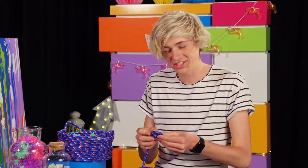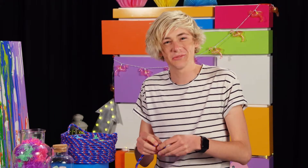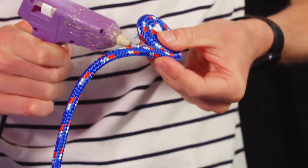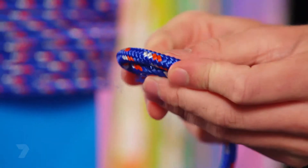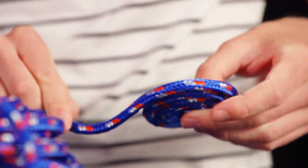All we have to do now is just keep going until you've got 15 centimetres around from the base. The great thing about using a hot glue gun is it dries really fast and holds in place while you're wrapping around.